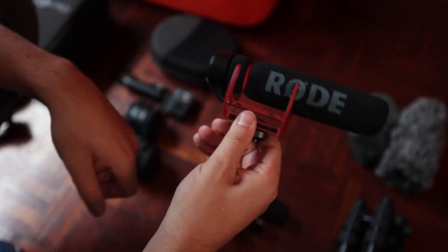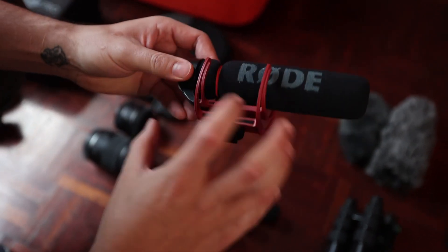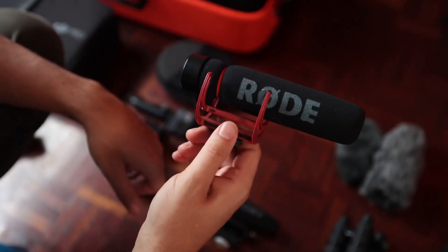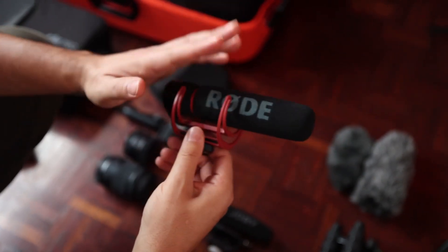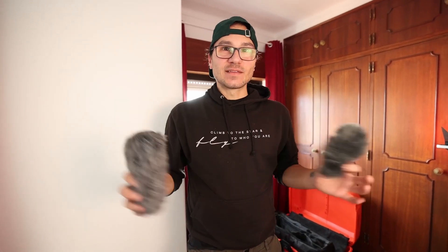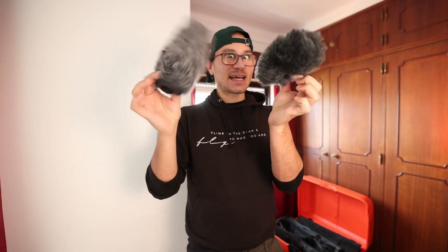Then I have another Rode shotgun microphone that doesn't need any battery, so you can use it straight into your camera. It's cheaper than the VideoMic Pro Plus, and I started using it when I was upgrading my microphone equipment. If you are shooting outside with a lot of wind, those shotgun microphones sometimes come with a dead cat or furry windshield on top — that's basically to protect against wind.